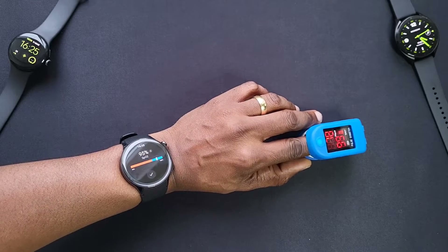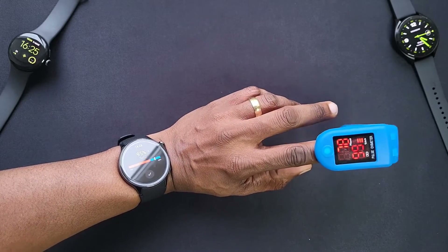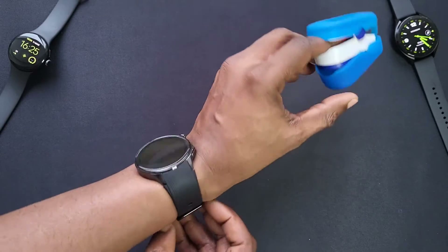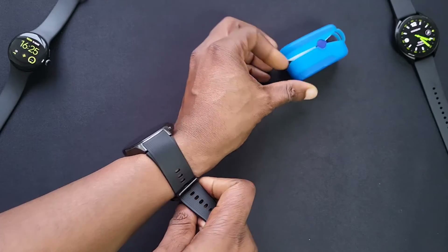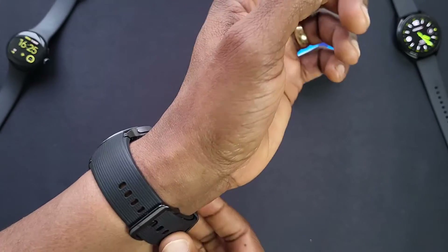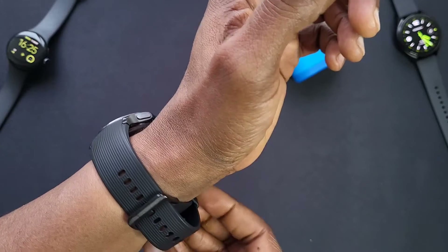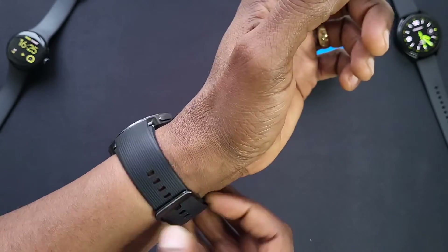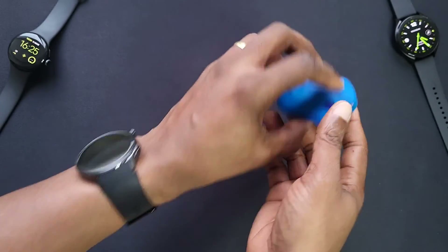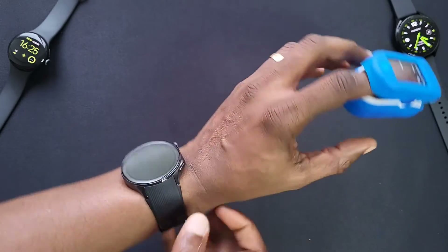It says 95 for SpO2, but the meter itself says 99. Let's move it up a bit and have another go. There was an update recently because before it wasn't even reading — it would count down for about 10 seconds and then just stop. After the update, that doesn't happen anymore.